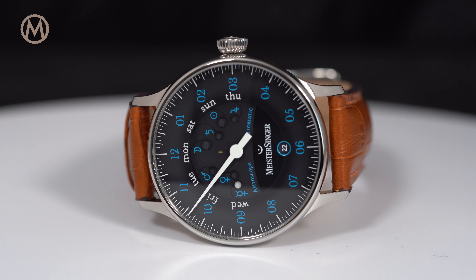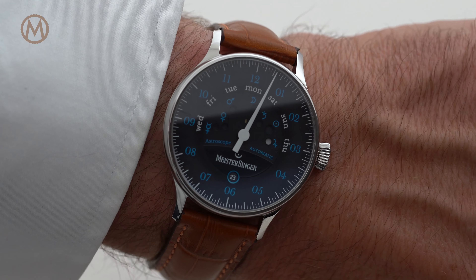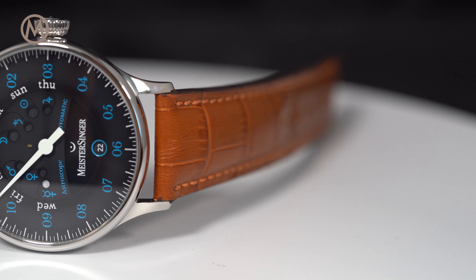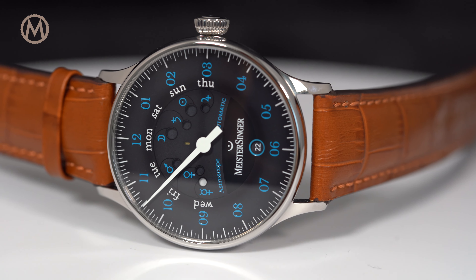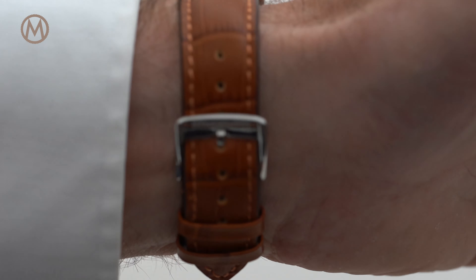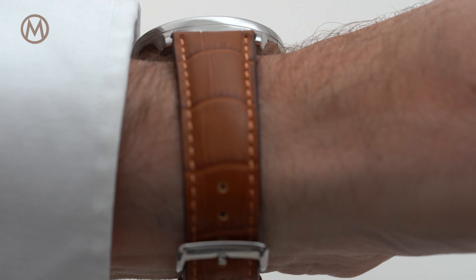Visually the Astroscope feels very familiar, sharing most of its traits with other watches from the brand. The case, made of polished stainless steel, has a soft shape with a domed sapphire crystal on top and a curved bezel with a wide opening, offering a large view of the dial. The watch feels comfortable on the wrist and the proportions create a nice balance between elegance and presence.